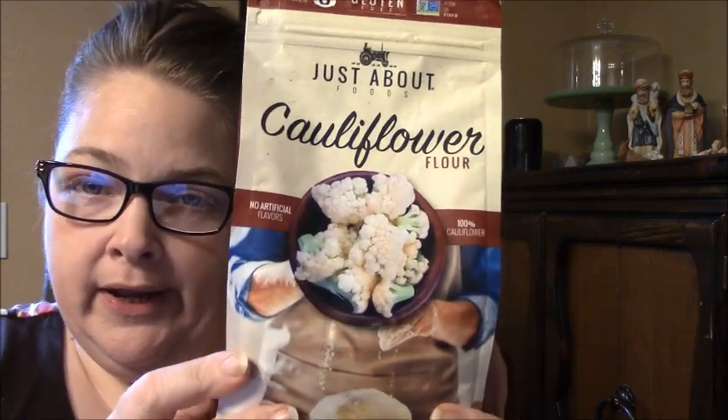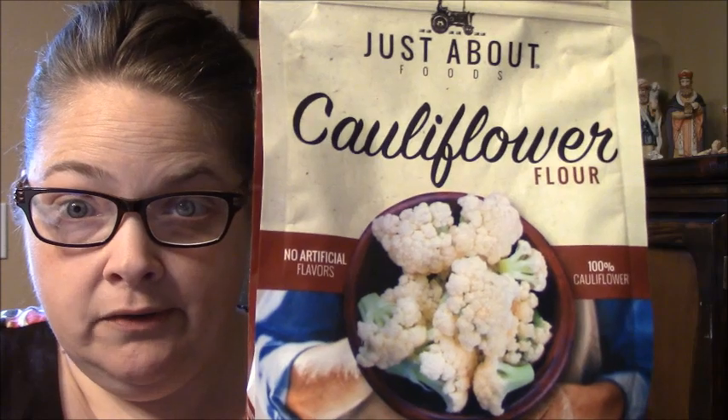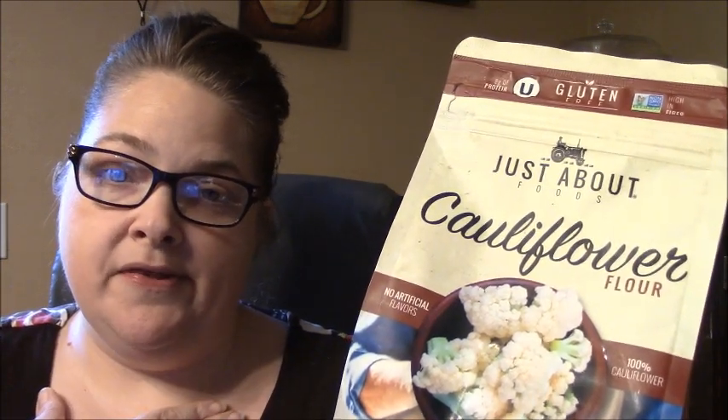The product is the Just About Food brand cauliflower flour — very interesting, right? I've never used this product before. This is not a sponsored video; this is strictly something we saw at Walmart.